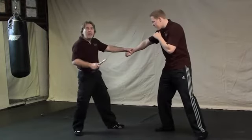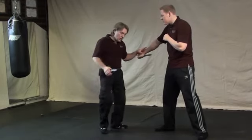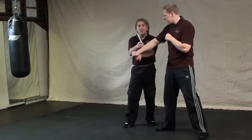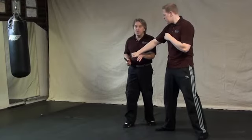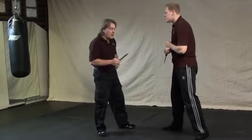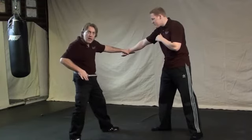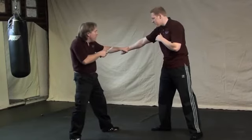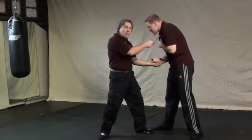Technique number four: as your opponent comes to stab you, move to the inside — but on a reverse angle. Previously I was using a forward 45; now I'm doing a reverse 45, because you do not want to be on this side of the attacking arm with the blade holding in this position. As he comes to stab you, you're jumping to the inside of his body on a reverse angle, collecting his wrist and redirecting it. If his energy is going this way, loop that energy into a circle and continue that circle back towards him.